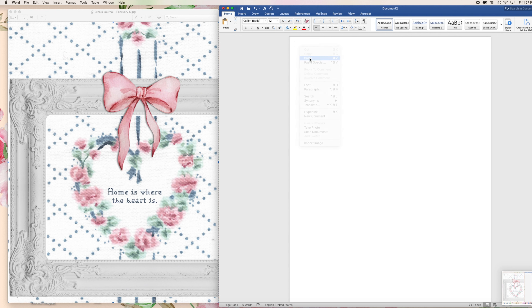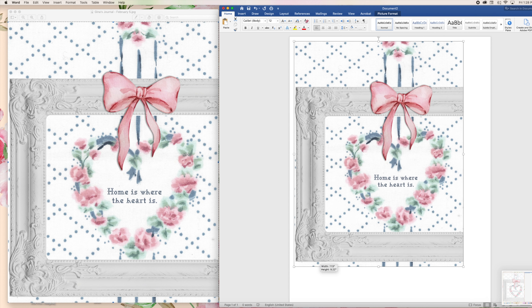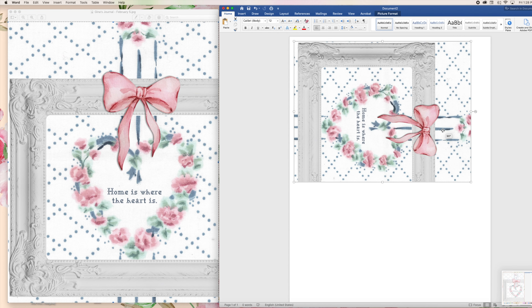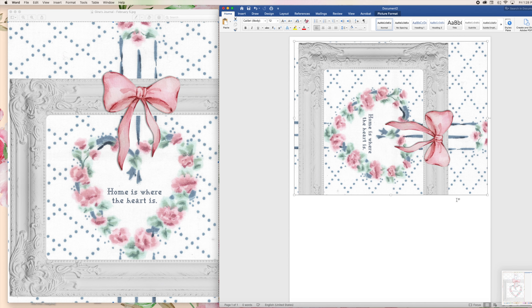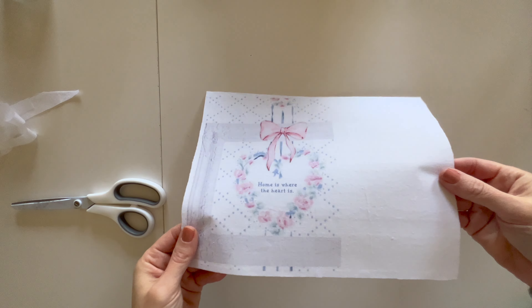I pasted my image and I wanted it to be smaller so it fits on a page inside my journal. I pasted it, rotated it, and now I'm resizing it to the size I want. All I do is print it — I put my piece of fabric in my printer so the fabric side is up, it's going to print on top of the fabric, and I press print. That's it.